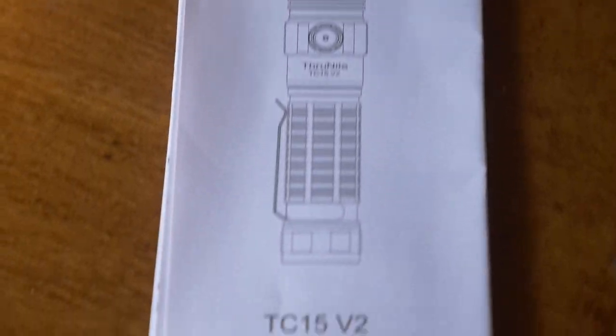Let's have a look in the box and see what we've got. It says 'please screw down the light head and tail cap before use.' Funnily enough I didn't do that — it came with a note and I tried to charge it for 24 hours but it didn't charge because the battery wasn't connected.